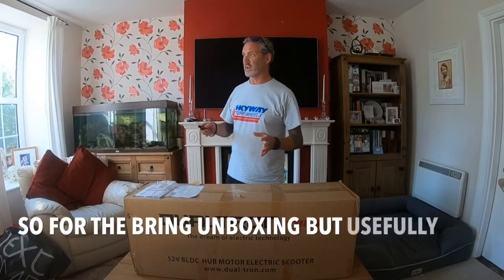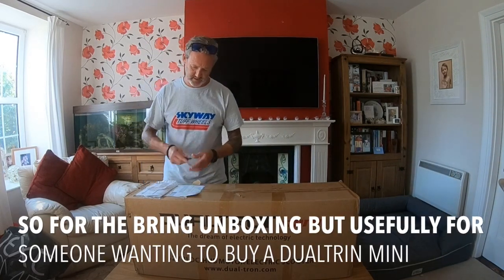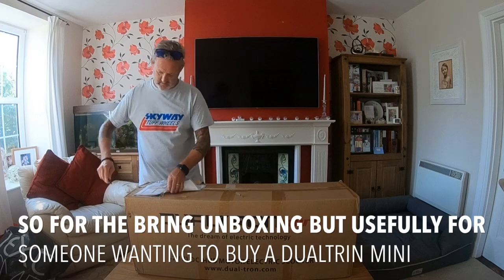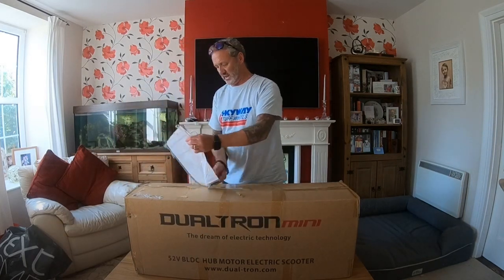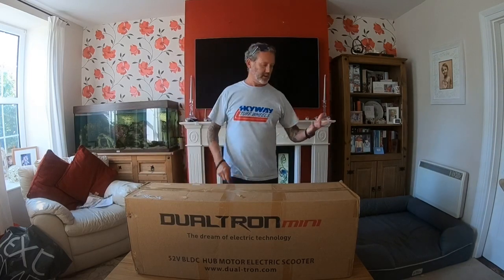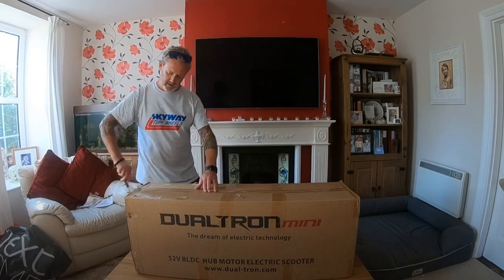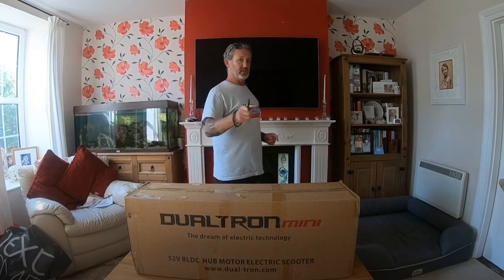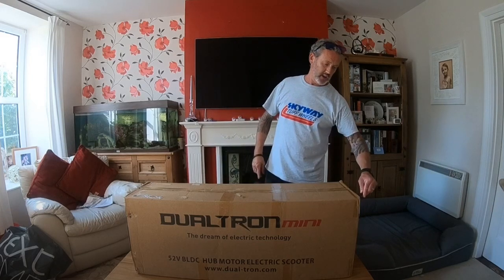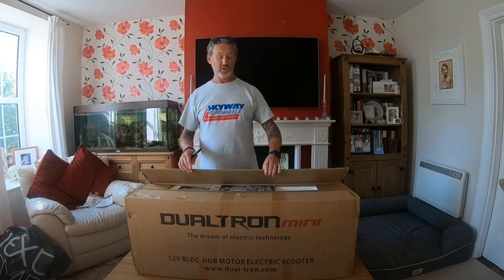Okay, so here we are — let's get this unboxed. This scooter I managed to get from West Coast Scooters in Warrington, Manchester, and they delivered it to Jersey, Channel Islands, within three days. So big shout out to those guys — they did a great job.